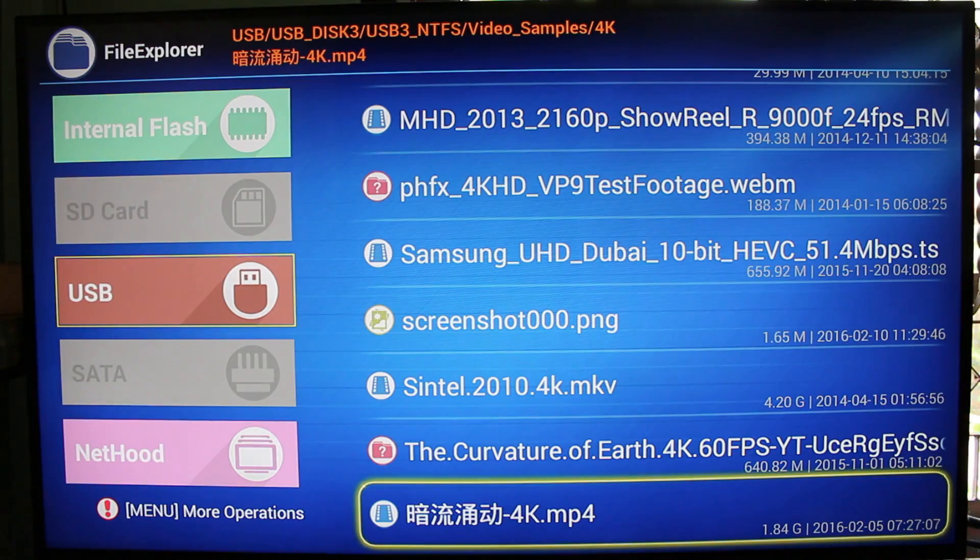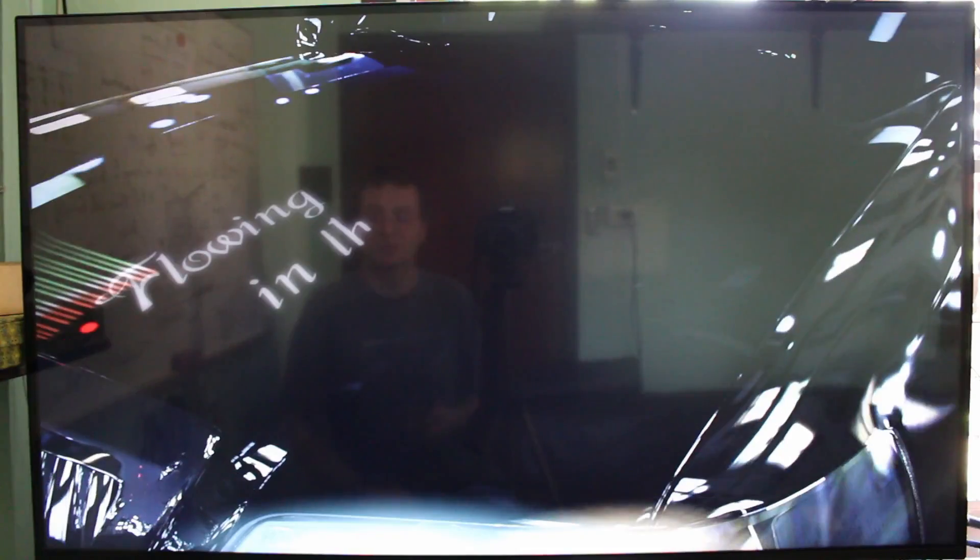This one — the Chinese character scene — is a 10-bit H.264 4K video, and again it is playing in slow motion.